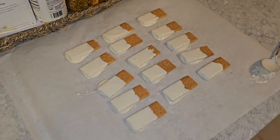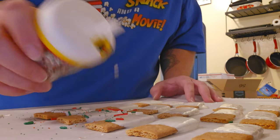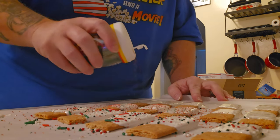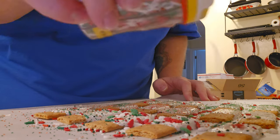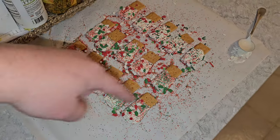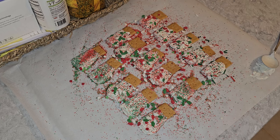We've got about 15 of these ready for the sprinkles. We don't want to do them all the same, so we're just going to do a couple at a time and then switch it up. This jumbled mess is what it looks like at the moment, but as soon as we get all the extra sprinkles off and set them nicely on a plate, you'll see just how awesome these Christmas grams are.